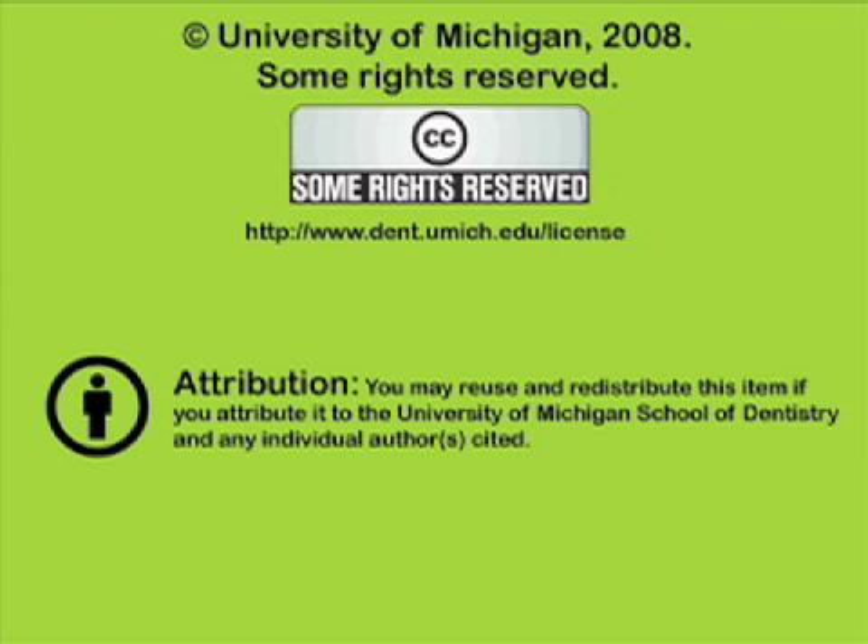For more information on how this and other University of Michigan School of Dentistry recordings may be used, visit www.dent.umich.edu/license.